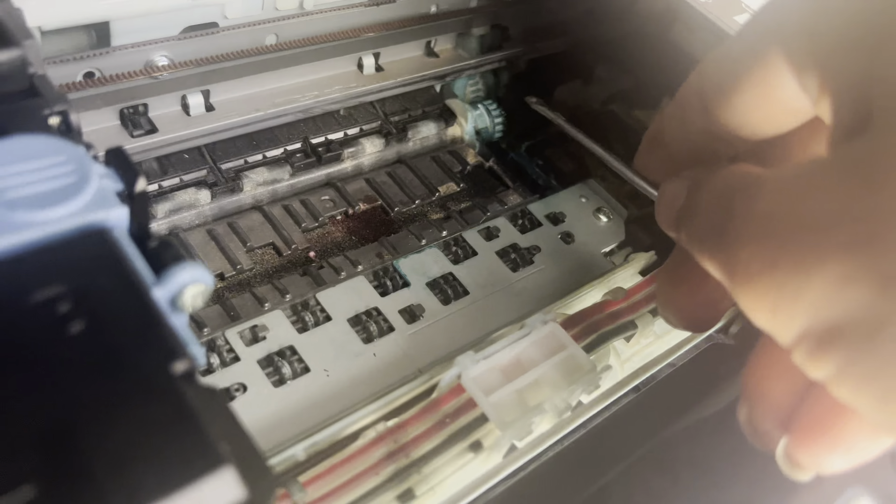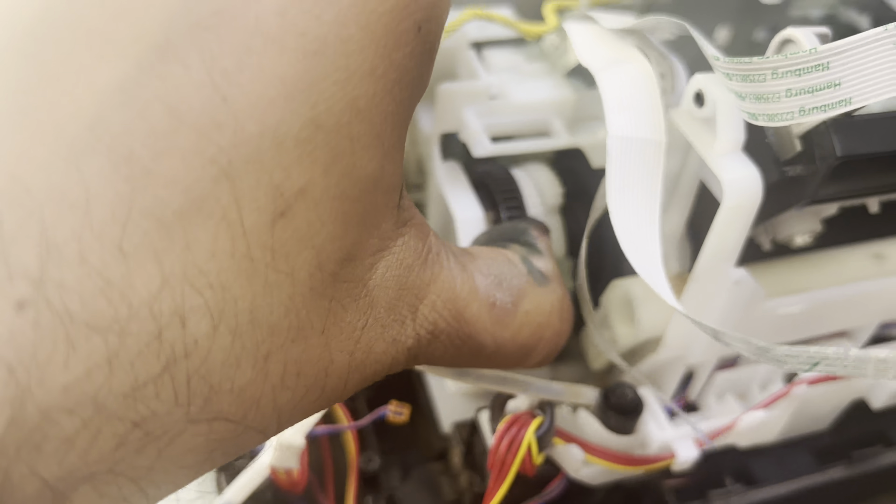After about one hour of work, I found the problem. Behind this gear, the drive is not rotating well — that's why it gets stuck. The issue is with this drive. I tried to fix it but in vain.